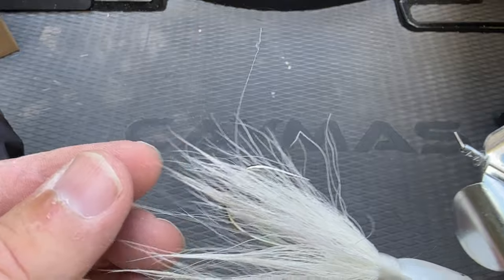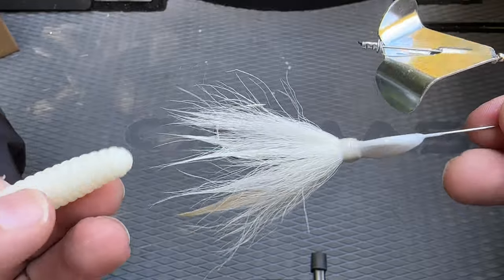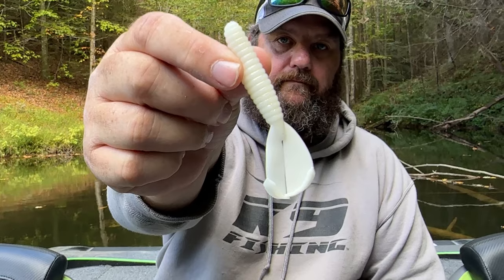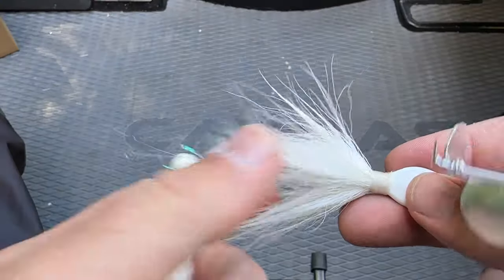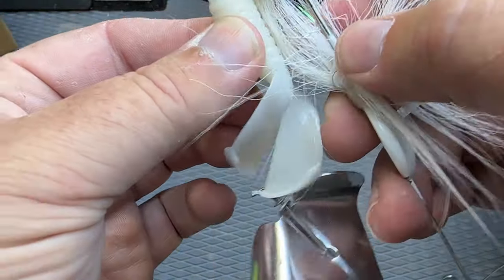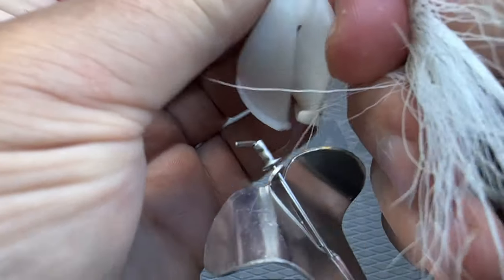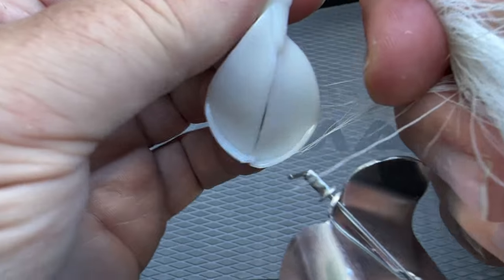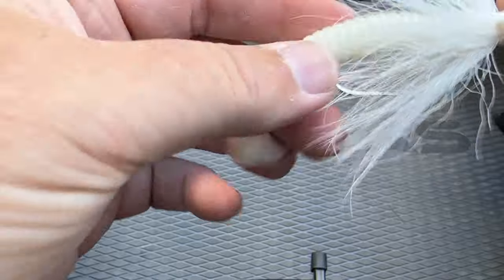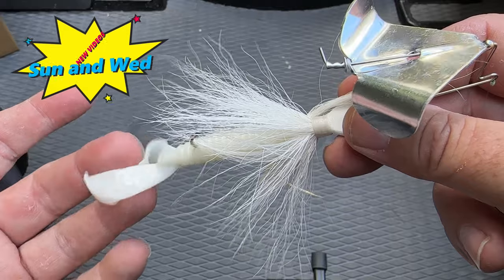You can fish it all by itself — as you can see it's got a little flash of boo in it. One of my favorite things to do is put a menace crawl on, just like this. One of the keys is you want to make sure that this thing is nice and straight. We're going to come out about the third rib back, push it up on there, and get it nice and straight.